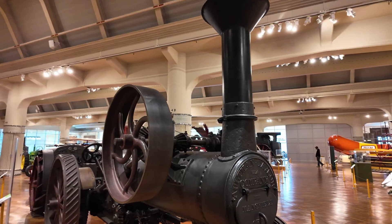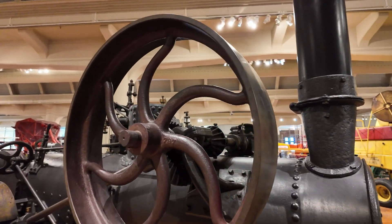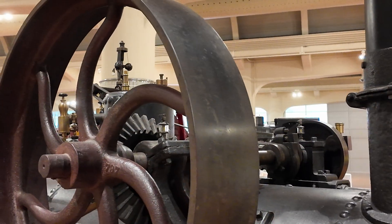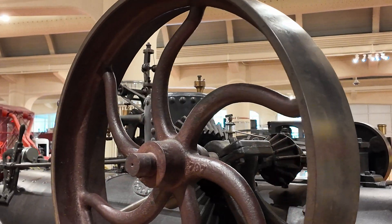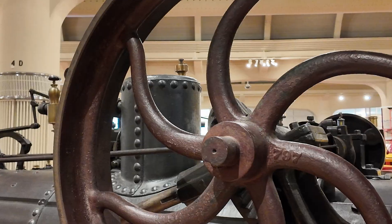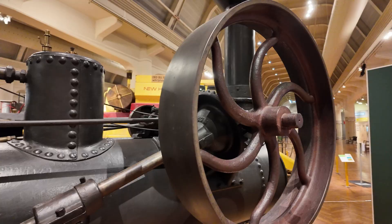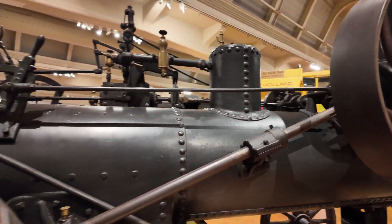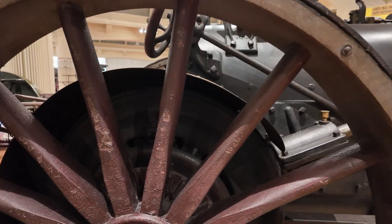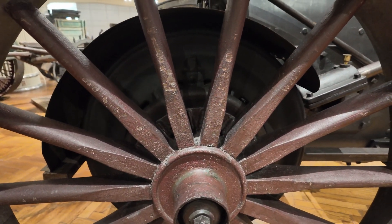This flywheel is powered just like the wheels on a locomotive — it's always turning if you're running the piston. On the back of it, you see there's a bevel gear on the flywheel shaft, and another shaft with another gear right next to it. That shaft connects down to the rear wheel of the traction engine. When connected, it allows you to use the power of the steam engine to actually drive the traction engine.